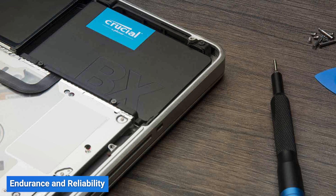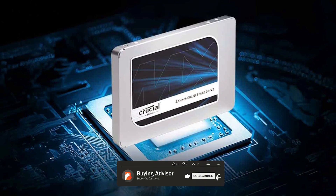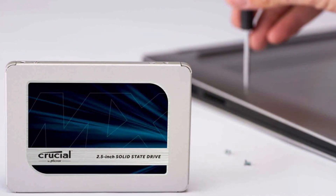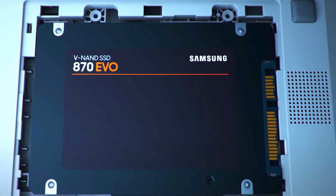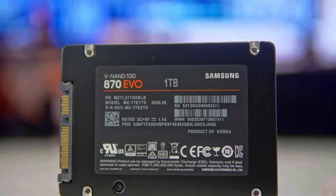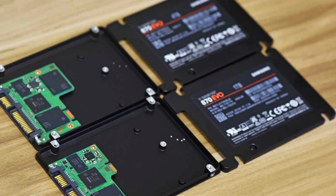Both the MX500 and the H70 EVO are designed to withstand the rigors of daily use. The MX500 comes with a mean time between failures of 1.8 million hours and a total bytes written rating that varies depending on the capacity, ranging from 100TBW to 700TBW. Similarly, the H70 EVO offers an MTBF of 1.5 million hours and a TBW rating that ranges from 150TBW to a staggering 2400TBW. These ratings indicate the lifespan and durability of the drives, with higher TBW values suggesting a longer-lasting SSD.